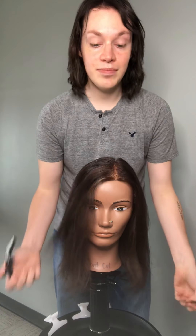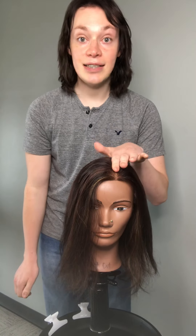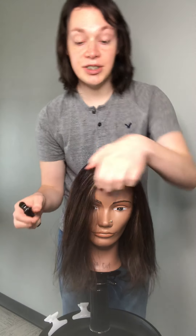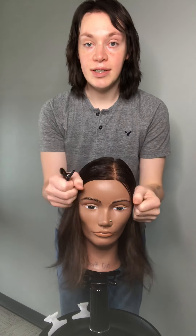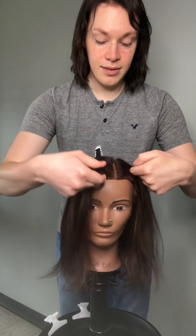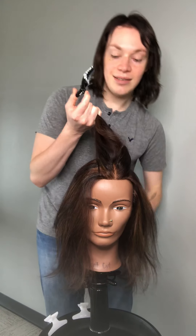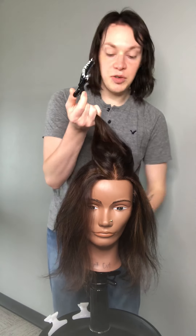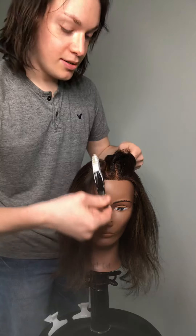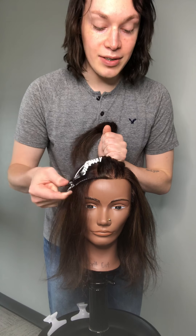First, what you want to do is identify your client's part. Right now my client — this lovely mannequin — she has a side part. If your client parts in the middle or the other side, that's fine; you can just continue to do the same thing I show you. Take pieces of each side and go all the way back just right to the crown. You don't want to go back too far because then you can have too much hair. Go right back to where the head shape starts sloping down — that's where you stop. Make sure there is about an inch of hair on either side of that part.